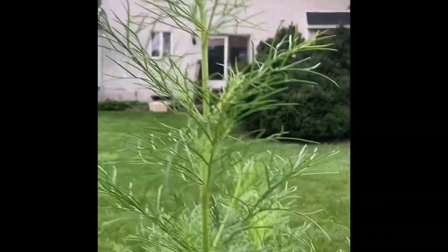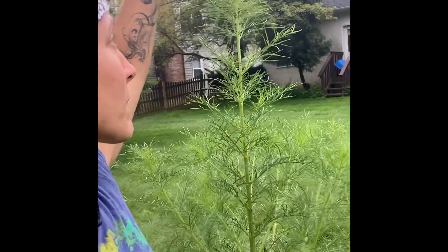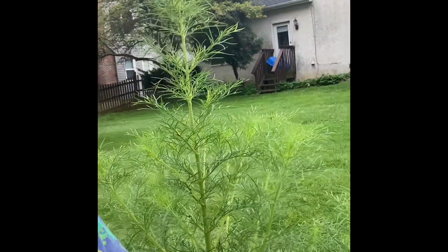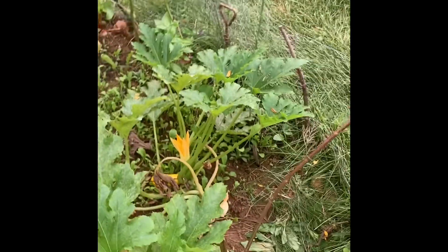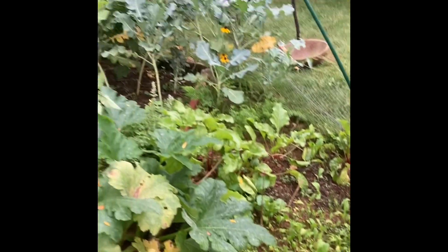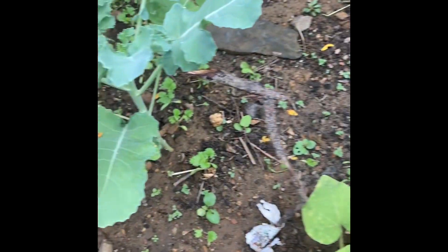And then flowers — this is the Cosmo that is taller than me. Definitely taller than me. My mouth is full of vegetables — baby arugula. We've got yellow squash, and just all kinds of beautiful tomatoes and cilantro over here.